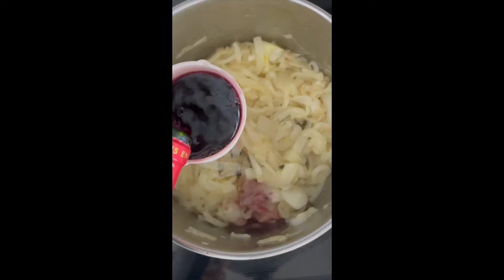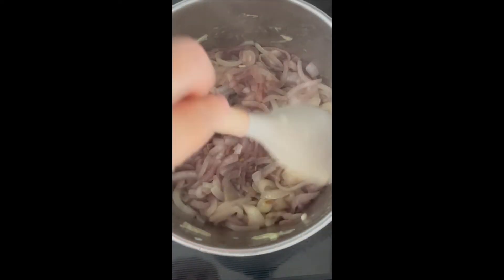Next, you can add red wine. De-glaze the pan, making sure to scrape the bottom well.